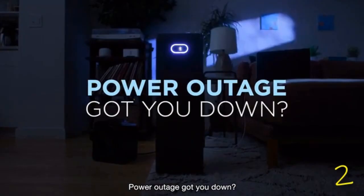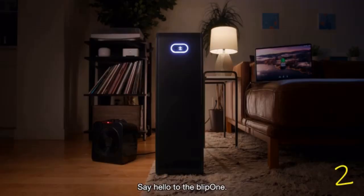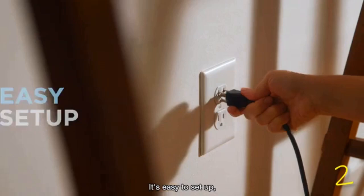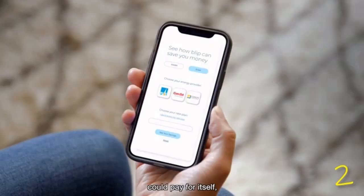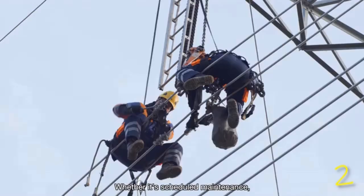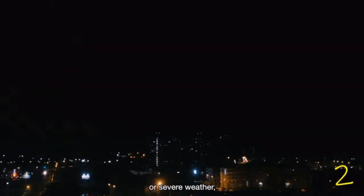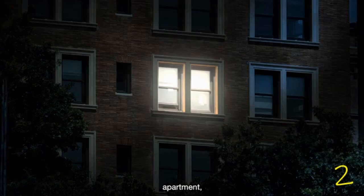Power outage got you down? Say hello to the Blip One — a smart home battery for everyone. It's easy to set up, could pay for itself, and is good for the planet. Whether it's scheduled maintenance or severe weather, outages happen. Today's battery systems are expensive, need professional setup, and are usually permanent. But if you live in a condo, apartment, or need a simpler backup solution, you're out of luck.